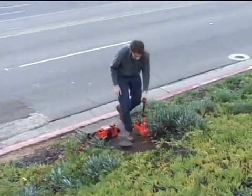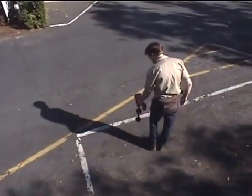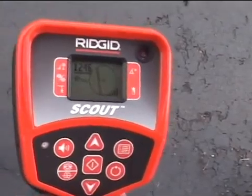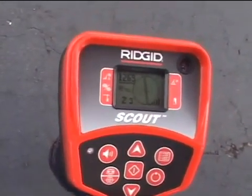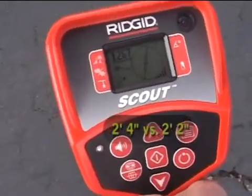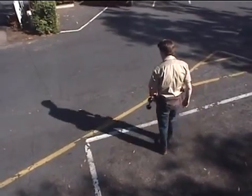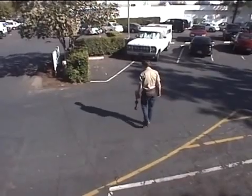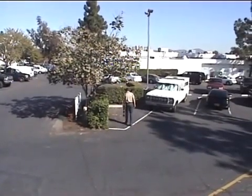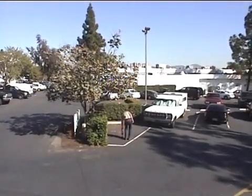We have access to the main water line at the meter, so we'll connect our transmitter there and try our locate again. This time, the signal is highest when the tracing lines are centered, and the two depth measurements are close to one another. Everything looks good, so we'll proceed with our locate. We'll keep the tracing line roughly centered on the display as we walk, letting it guide us along the target utility's path, while keeping an eye on the signal strength, which should remain reasonably stable during the trace. When we're ready to mark the line, we'll check the signal strength and depth, just as we did before.